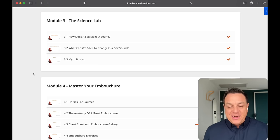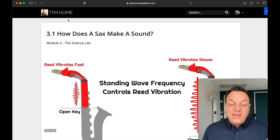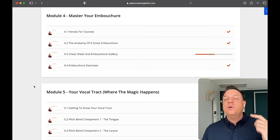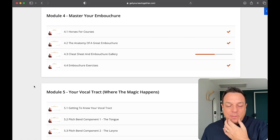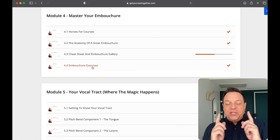Next we move into module three, which I call the Science Lab. This explains all about how a sound is made on saxophone, because it's really important to the rest of the course. This is quite a geeky module, so if you're not into all that, you can actually skip module three. But it is actually quite important for understanding what we're going to be doing to create that dream sound. Then we move on to the really important stuff, which is embouchure. I talk you through exactly how to form your embouchure and we go through lots of embouchure exercises — that is going to be the first stage in creating your sound.